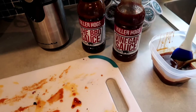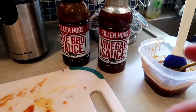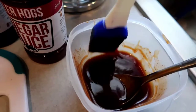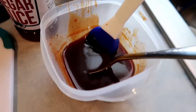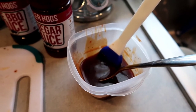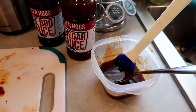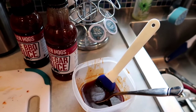All right guys, the ribs are about done. I just put a glaze on there — three parts of the regular Killer Hogs BBQ sauce and one part of the vinegar sauce. I've already glazed the ribs. There's probably enough left to do two or three more racks. I'll add some more sauce once they're done. I've kind of heard that hanging the ribs gives a different taste, with those juices falling down onto the charcoal adding a lot of flavor to the smoke.